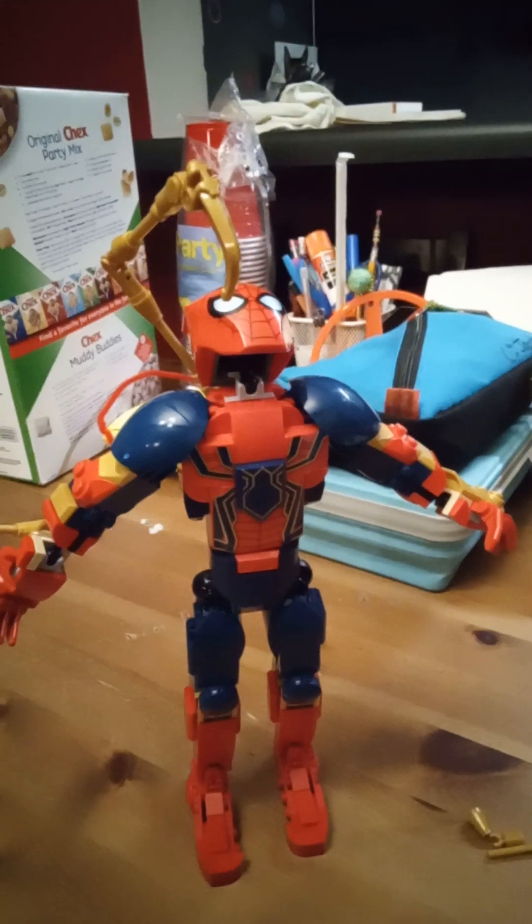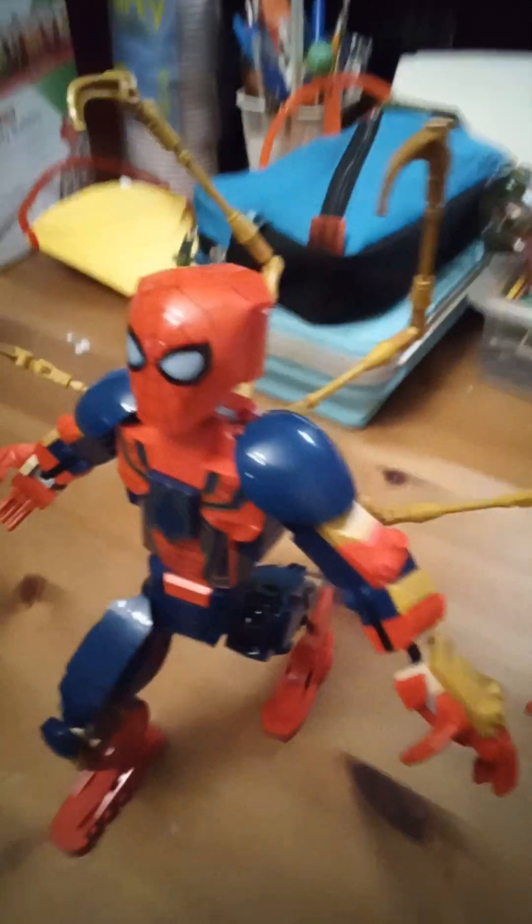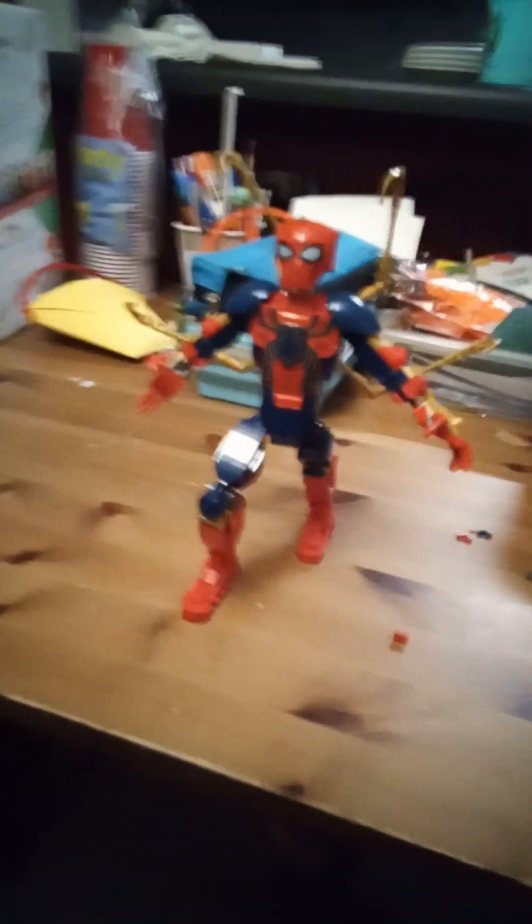He's got a crooked foot, but yay. I don't know. Alright, so I put Spider-Man in a different pose. And we got his whole back done. Look at that — look at how cool that looks. Oh yeah.